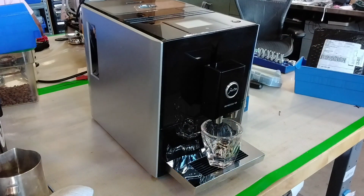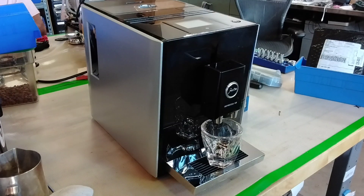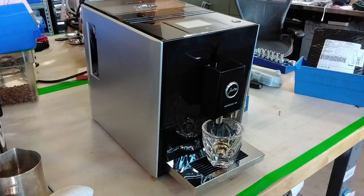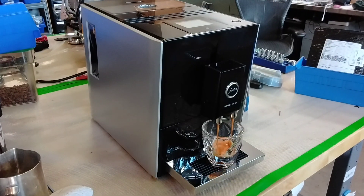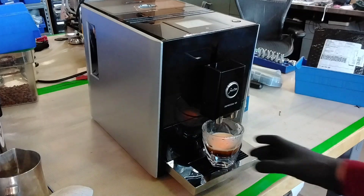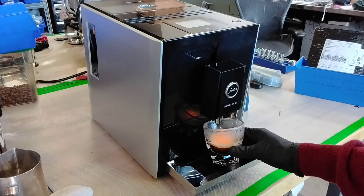After that, the machine is warmed up and ready to brew an espresso. It's grinding now, going into its tamping procedure, and starting to brew through the bottom.